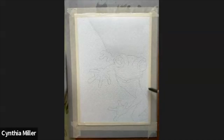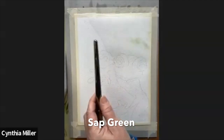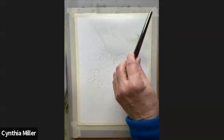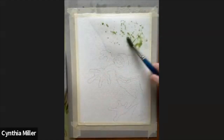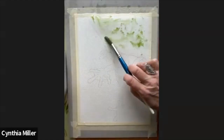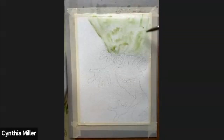Right now I'm just wetting down the background because I want to put some green background and make it look like he's in a little bit of a forest. I've got this beautiful green that I'm just sort of sprinkling on and letting it go where it splatters, then moving it around from there. We want a little bit of an abstract look to it, just adding the greens.